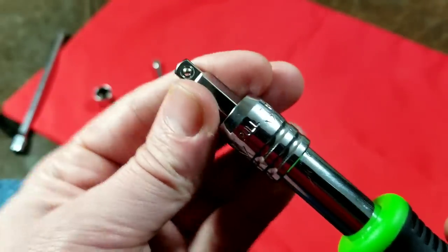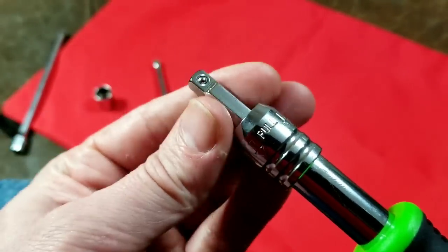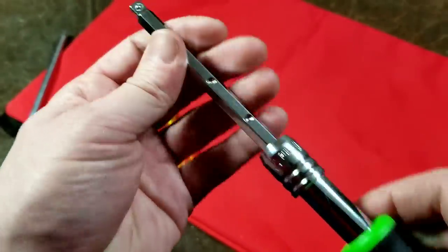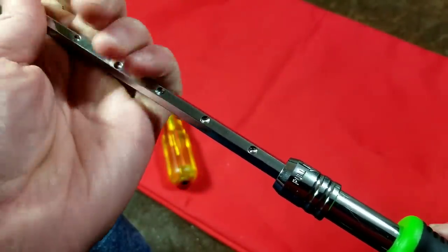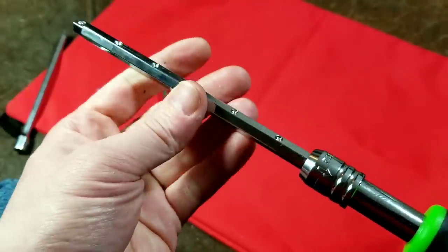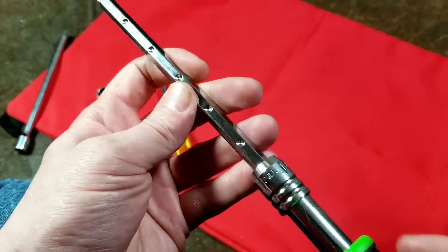The other issue I've noticed is that this little rod — the little locking mechanism — you can just pull the rod out. But when you try to push it, it's really solid. So I don't know if that's a design intention or a design flaw.